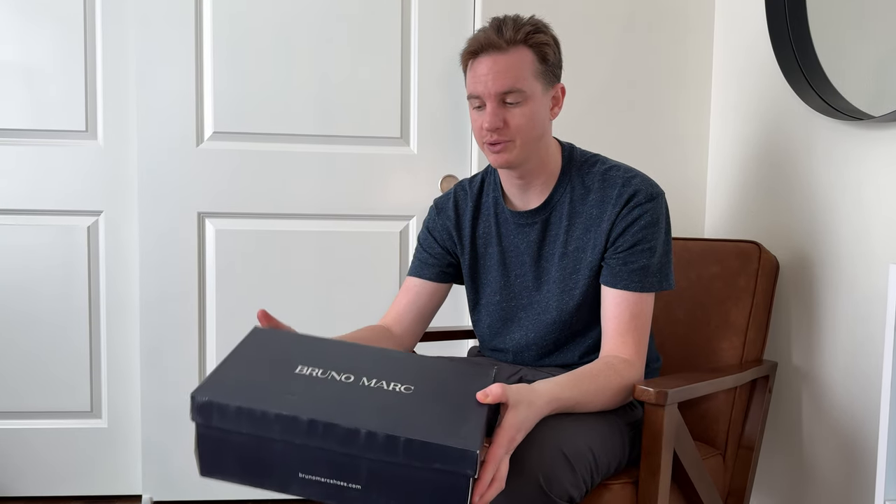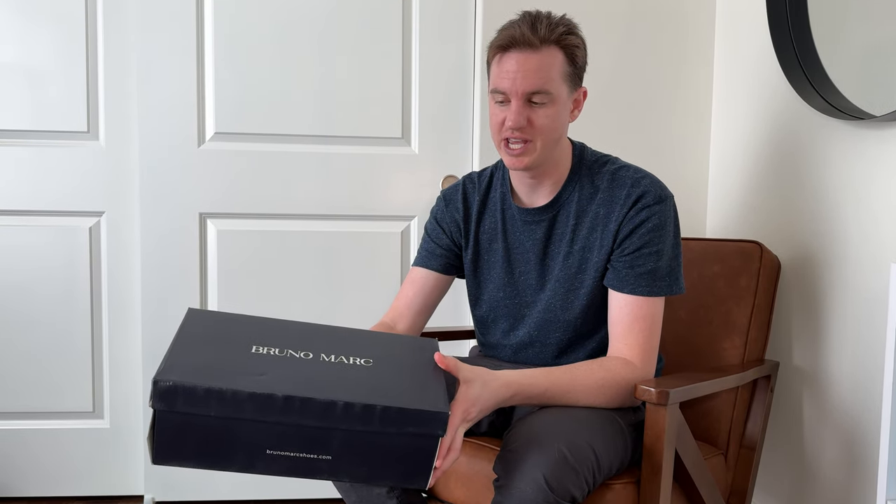So I got these Bruno Marc shoes in the mail. Let's take a look and see how they fit and what they look like.